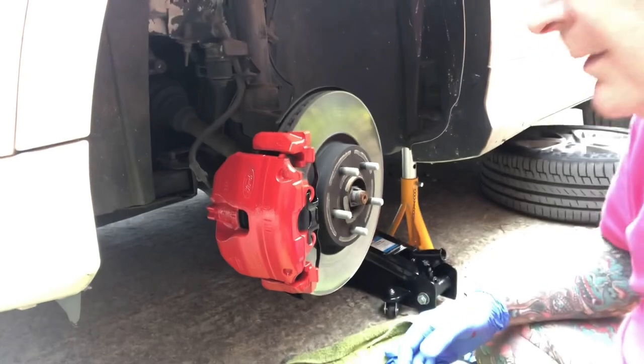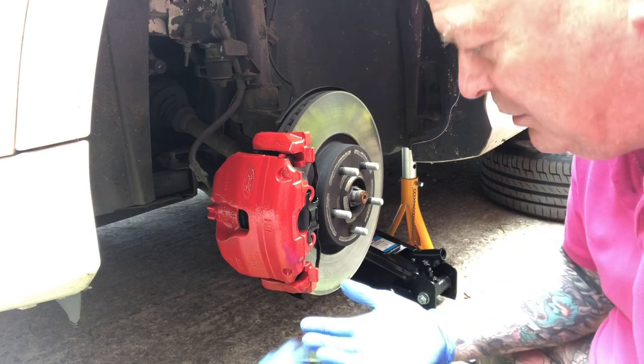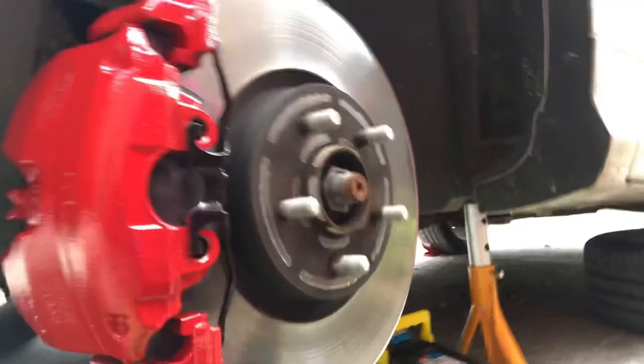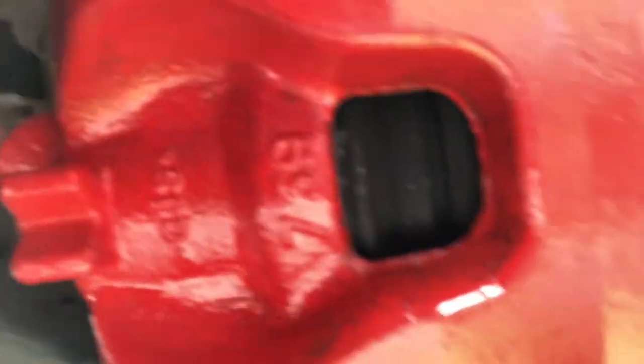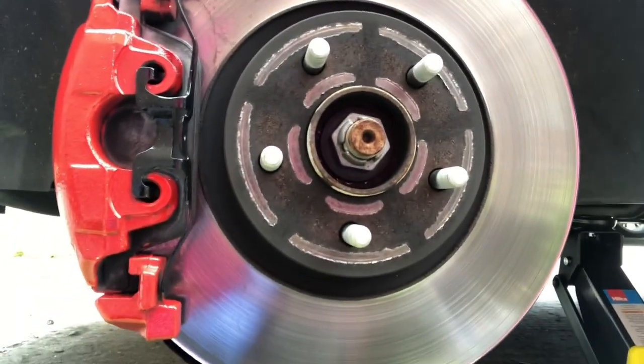That's the second coat done. I will do a video of the back. I'll take the gloves off because I've got to put the wheel back on. So, a bit of improvement from what it was, isn't it? Right, see you when I do the backs, guys. Cheers.